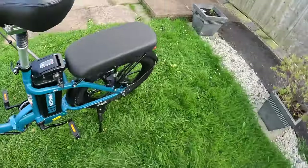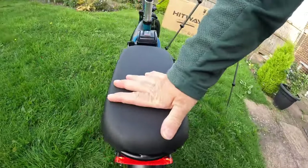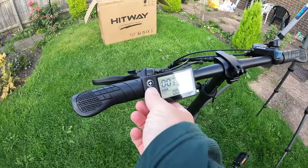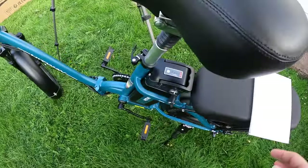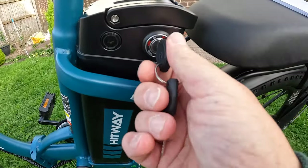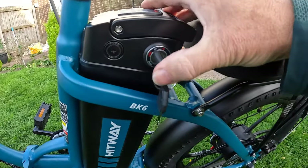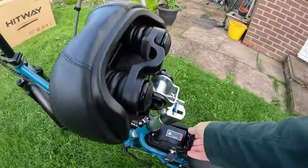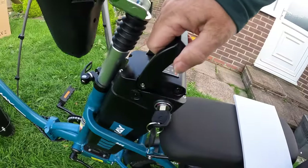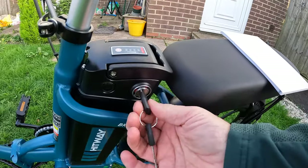Bright. And right at the back — it's also a brake light. That's a good feature, the brake light. 18650 lithium battery. This key does start it. Turn it to off — that's the bike off. You turn it to push and push it.